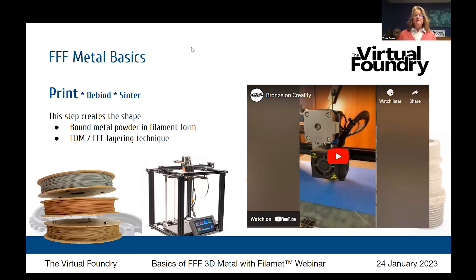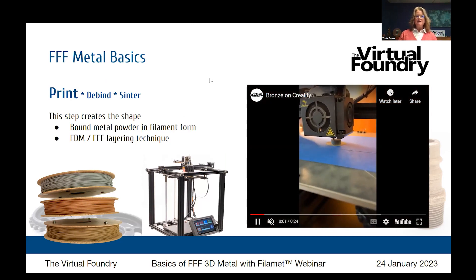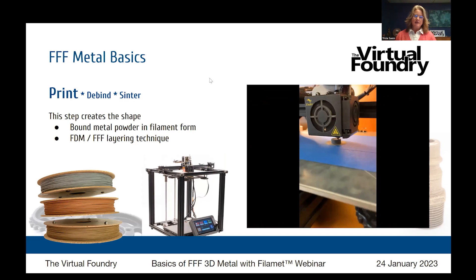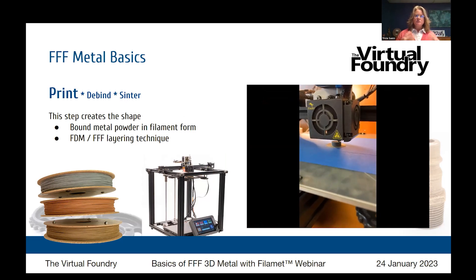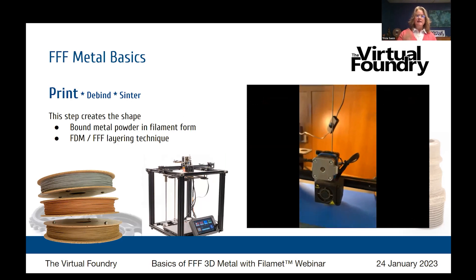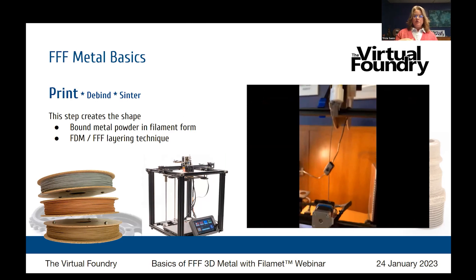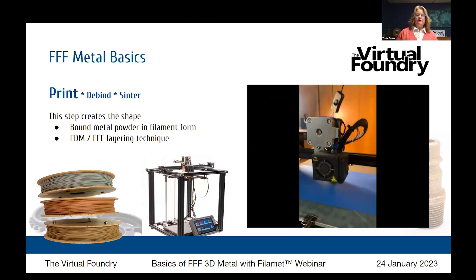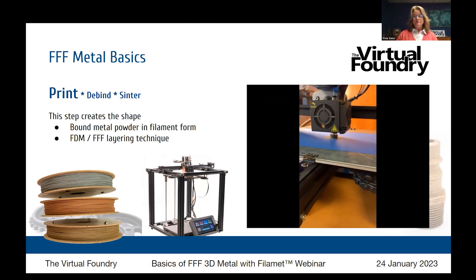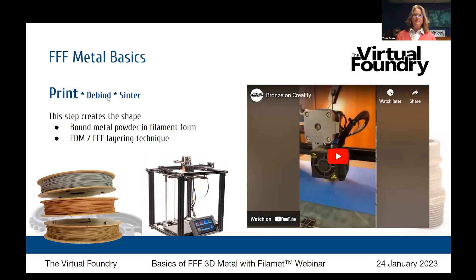FFF metal basics — it's a three-step process: print, debind, sinter. The filament materials are made of metal powder encased in a plastic binder. During print, you're creating the shape using that bound metal powder — you can see it in action on that video. You're printing on a standard FFF 3D printer; this step gets the material into the shape that you want.